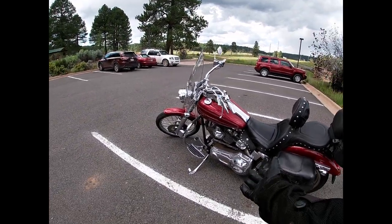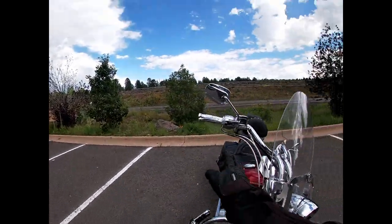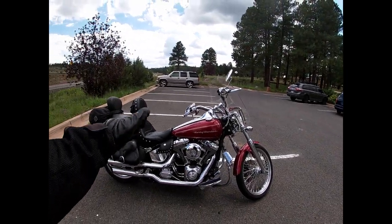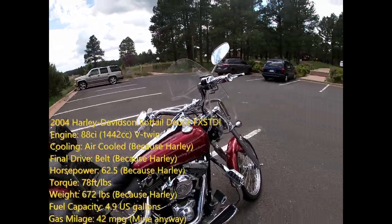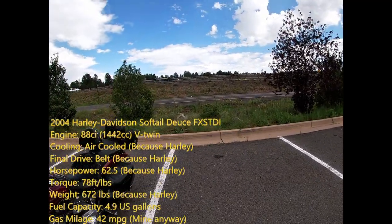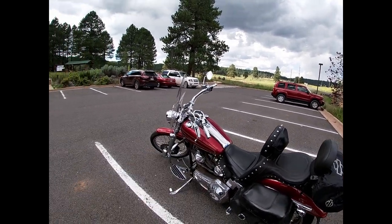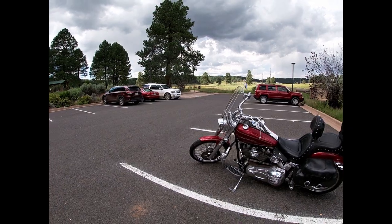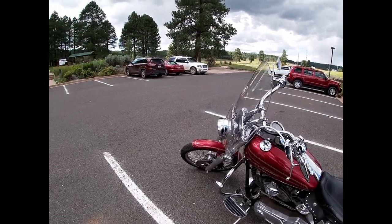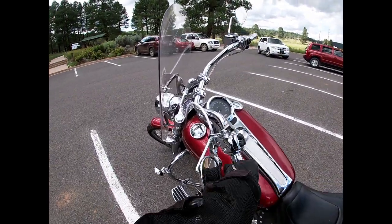They put a lot of flame aesthetic stuff all over the bike — even on the levers — but I'm planning on switching that out. There is a power commander on here so I'm not sure about the exact output, but the base Deuce makes 68 horsepower and 78 foot-pounds of torque. It has a five-speed transmission, is air and oil cooled, 88 cubic inch or 1450cc, with a single disc brake up front — braking power is not the best.